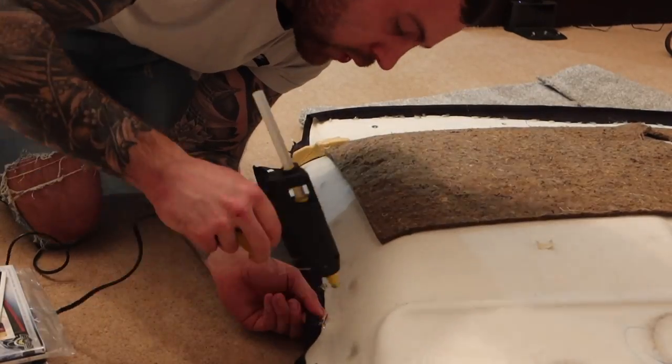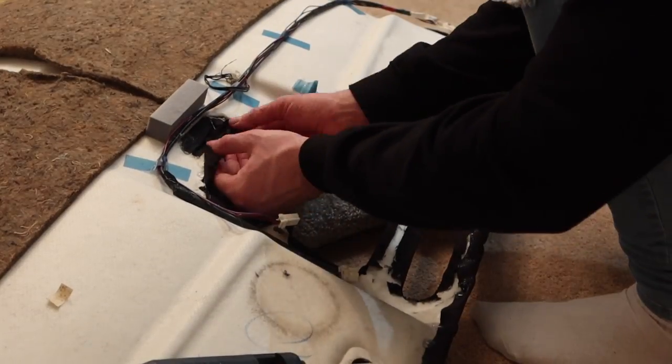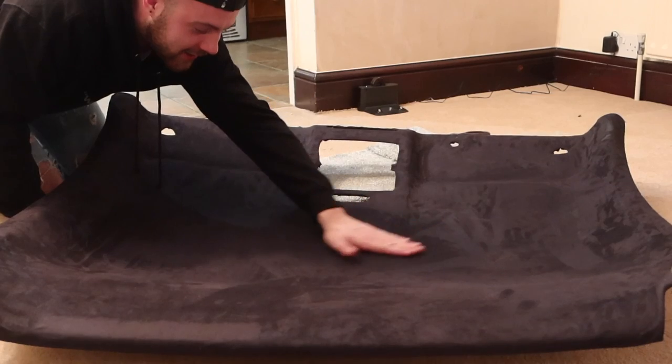As you can see, I actually ended up dragging the headlining into my lounge to do this - the reason being it's quite a long, tedious job that you want to take your time doing, so making sure you're somewhere comfortable to do the job I thought was quite important.